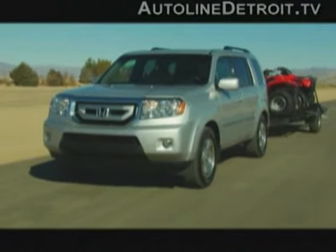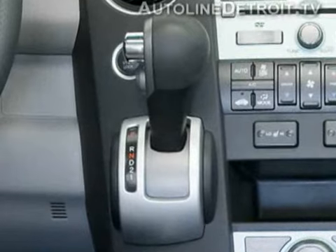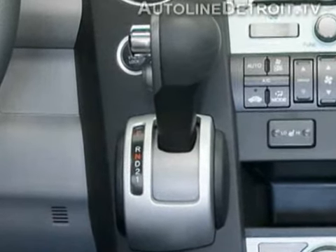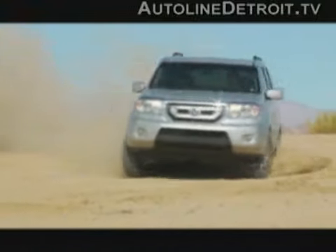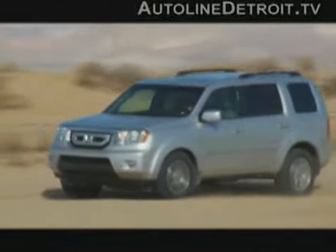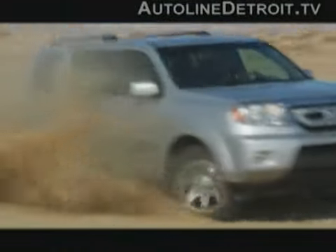Even though many V6s today have more horsepower, this one's smooth and gives the Pilot plenty of acceleration. Working with the engine is a slick-shifting five-speed automatic transmission — it's so smooth you almost can't feel it shifting. While most car-based crossovers never go off-road, the Pilot is surprisingly capable on the trail. With available all-wheel drive and good approach and departure angles, it'll handle moderate off-roading without breaking a sweat.